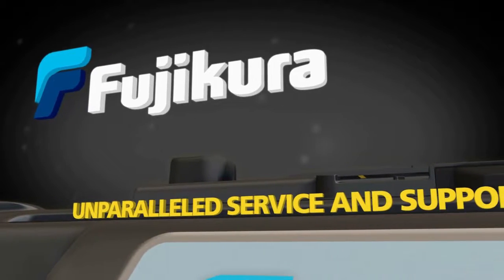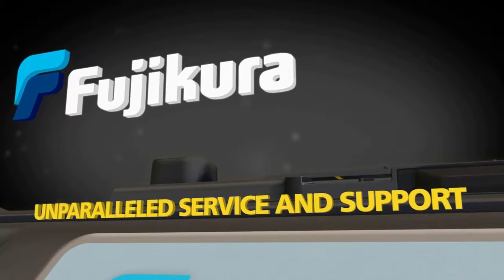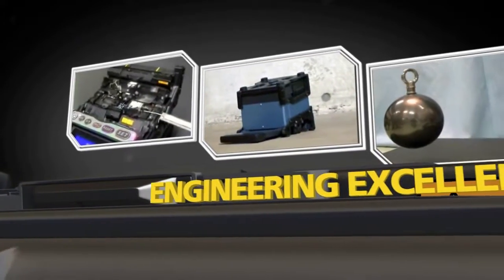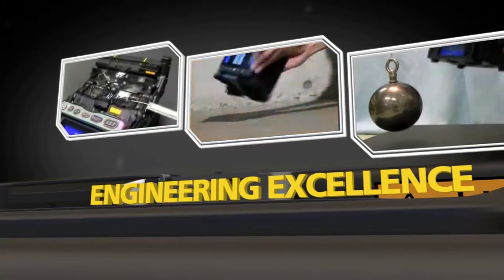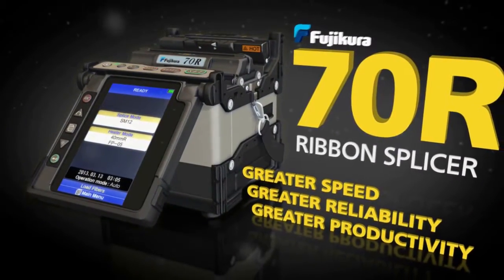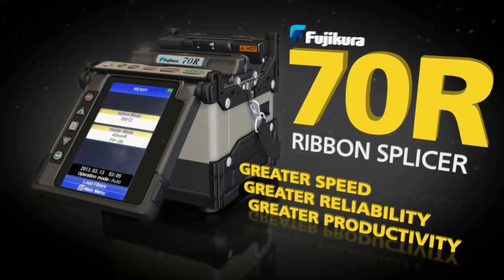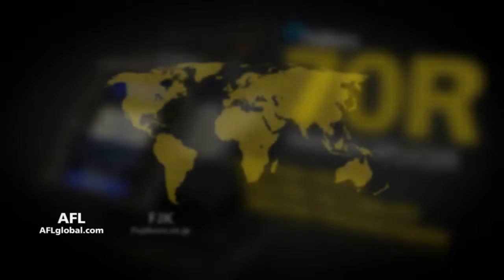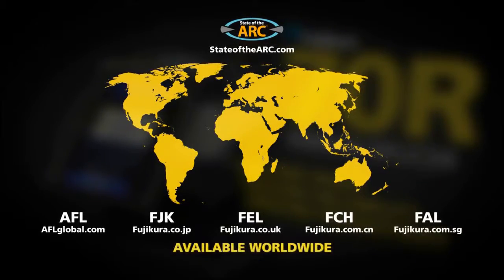Fujikura backs up the 70R with unparalleled service and support. The industry pioneers synonymous with engineering excellence proudly introduce the Fujikura 70R Ribbon Splicer, available worldwide through stateofthearc.com.